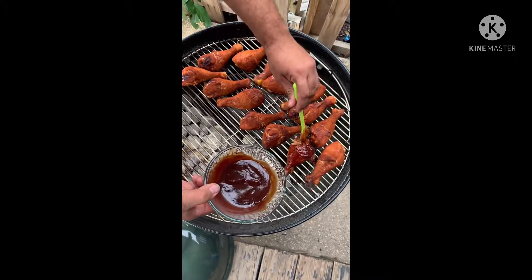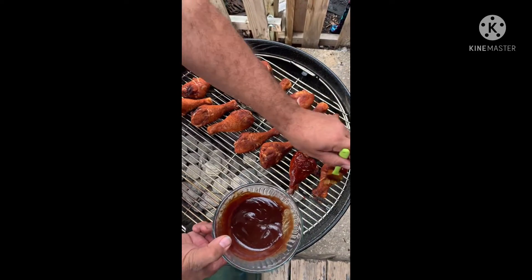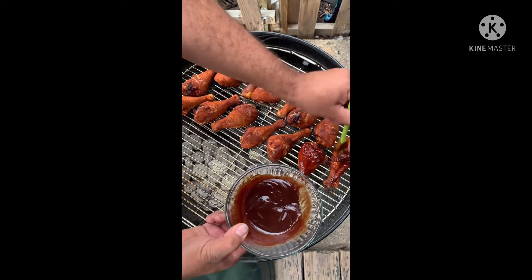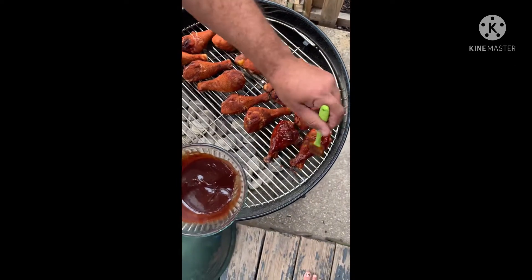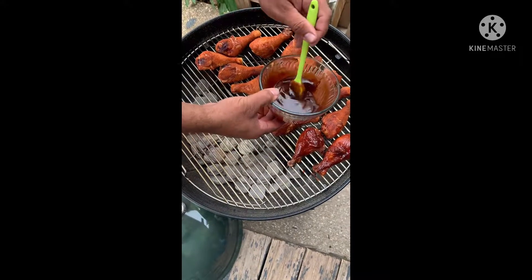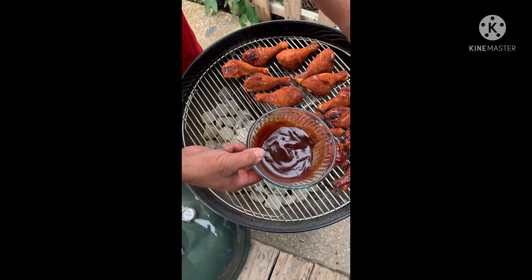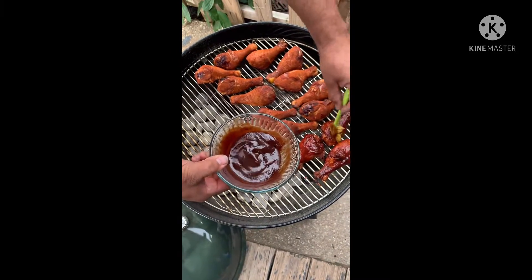Brush that on — brush it on real good. We're gonna do one side, flip them over, then we're gonna do the other side. I cooked them at about 375 to 400 degrees till I reach an internal temperature of 140, and that's when I started glazing them.